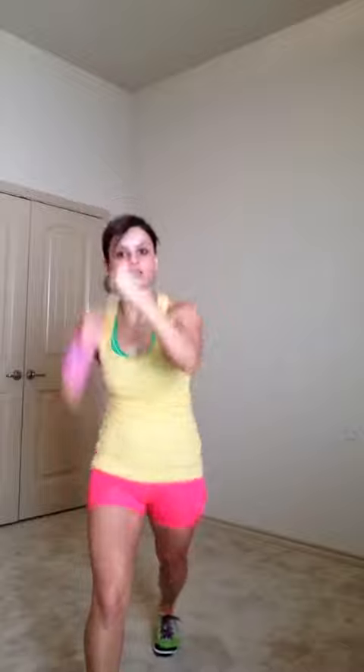It's a bunch of those moves. Another good one that I liked — so you're here, I'm going to do my right leg — you do jab, cross, and you bring up your knee. Jab, cross, knee. Jab, cross, knee. Jab, cross, knee.